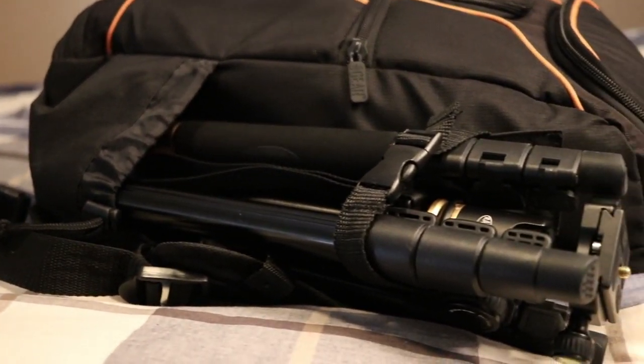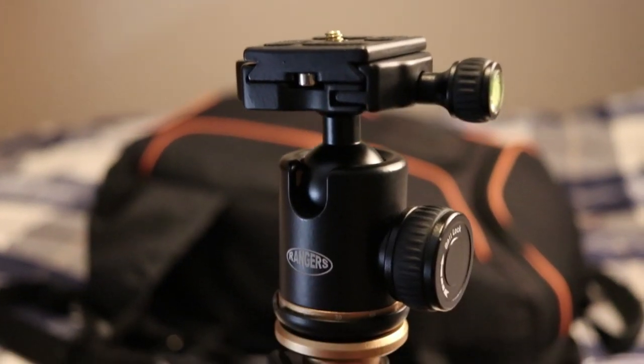On the side here, you can see it has a loop and this little bottom pocket. Usually I have my compact Rangers tripod in there — I'm actually using it to hold up my camera to film this video. It retails for around $70 and it's great. It does everything I need: detachable plate, ball head, collapsible legs with flip locks, which I like way better than the twisty ones. It's lightweight, folds up nice and compact, and fits right on the side of my bag.